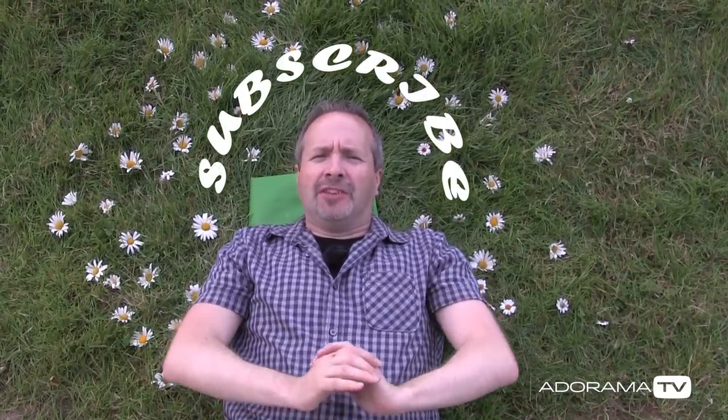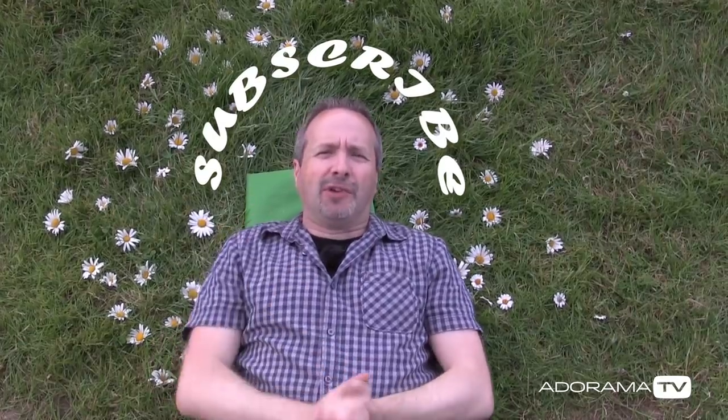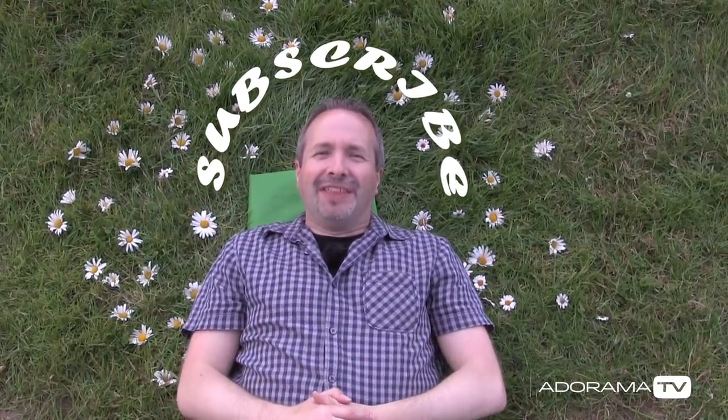That was a great fun shoot and we got some fantastic pictures. If you've enjoyed this video, don't forget to leave a comment below. And if you want to see more videos from myself and the other amazing presenters here on AdoramaTV, you've got to click that subscribe button. I'm Gavin Hoey — thanks for watching.